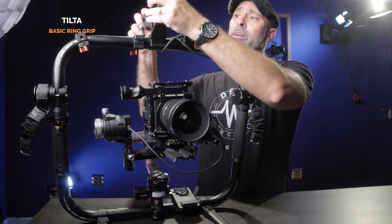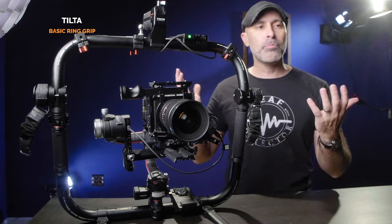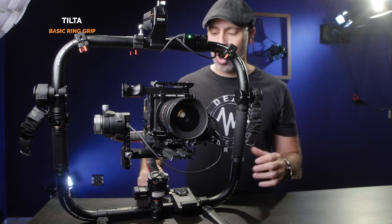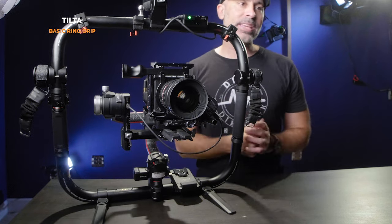This ring grip is an incredibly well-engineered piece of technology — it really feels like Tilta and DJI did this very cohesively together. This is the battery that comes with the RS2 and RS3; you can literally just slip it in here, tighten it up, and it instantly sends power down to the RS2. It's completely plug and play. It's also got tons of little power options — two on top and two on the bottom — and these kick-out feet so you can set it down and stand it on the ground.